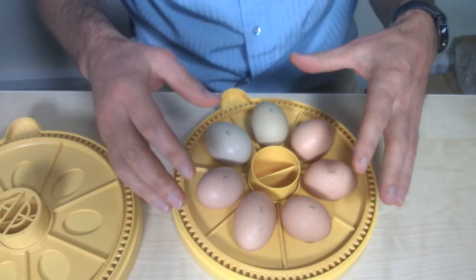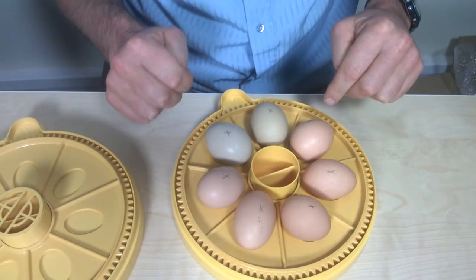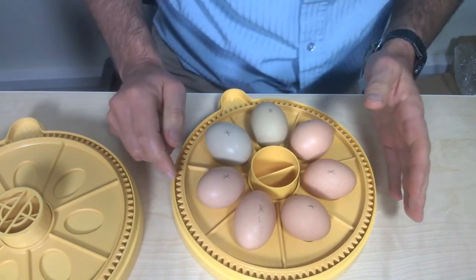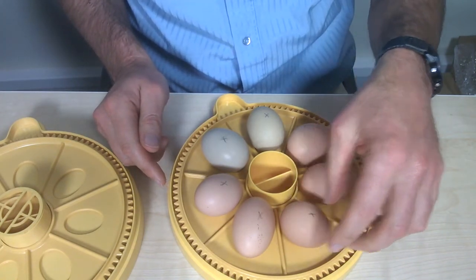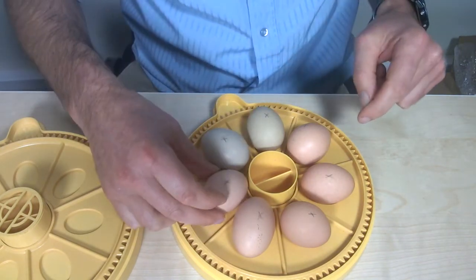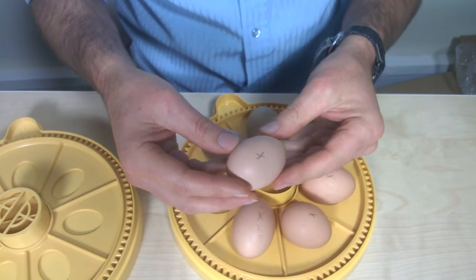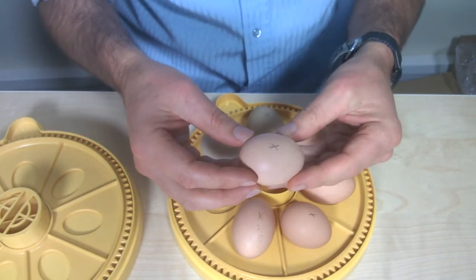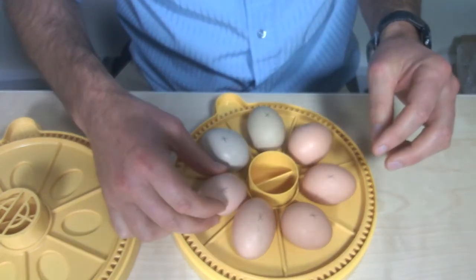Generally with the Mini Advance, where you have a turning disc, we recommend that you set the eggs with the pointy end facing outwards towards the edges of the incubator. For example, this one here — it's not that clear which is the pointy end, but I would suggest it's probably this side here, so it would be pointing outwards.